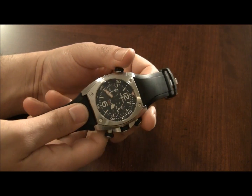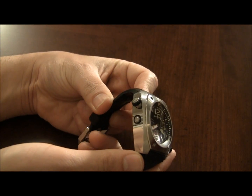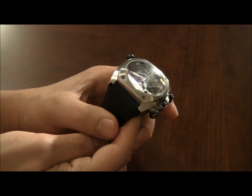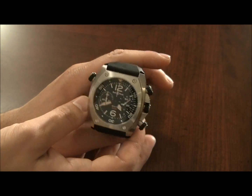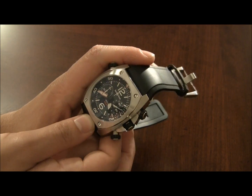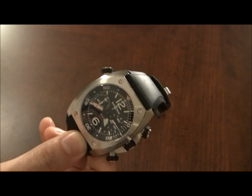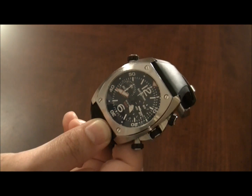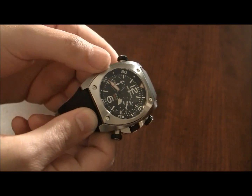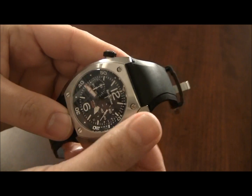I remember several years ago when the BR2 came out. It came out after the BR1, and it was sort of the new professional diving watch from Bell & Ross. And it was unique — there's probably nothing else on the market quite like it in terms of the design. The functionality, of course, has all sorts of other watches that do the same things, but this one is a unique piece, and they did a good job on it.